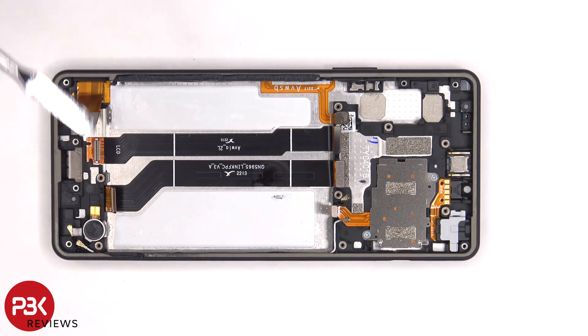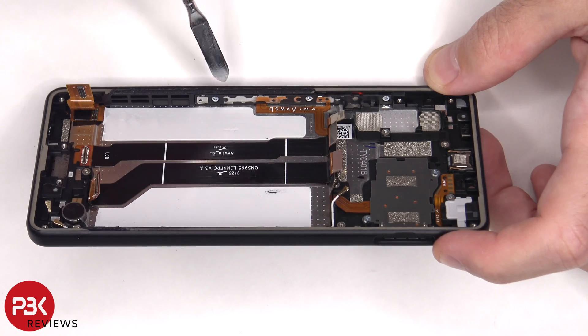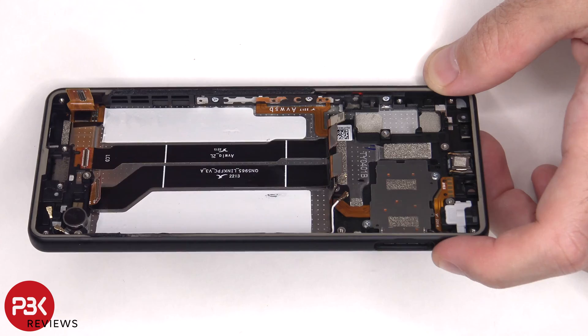The vibrator motor is located on the bottom corner and it's held down with some adhesive. This is the flex cable for the volume keys and power button as well as the fingerprint reader. If you needed to replace those there are three Phillips screws that need to be removed and then you'd be able to peel off this flex cable and remove those.